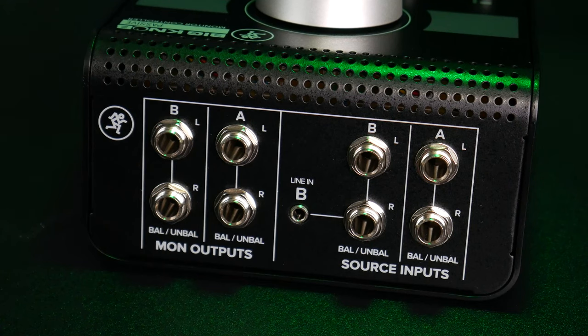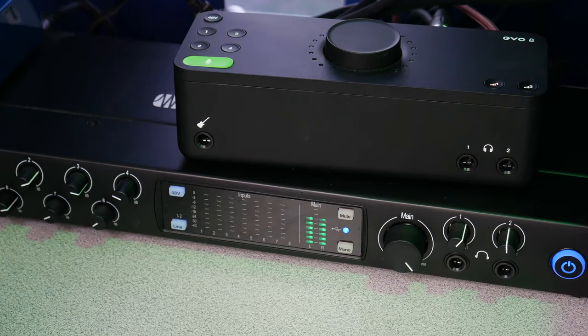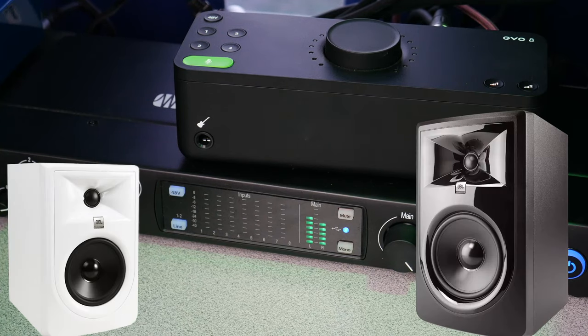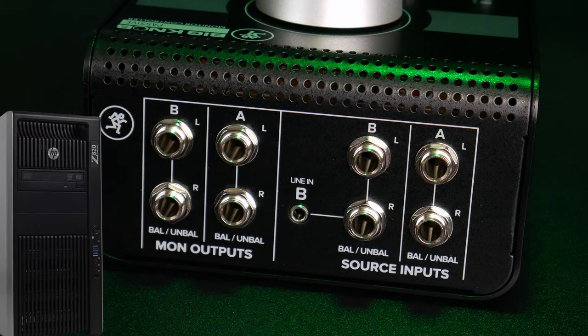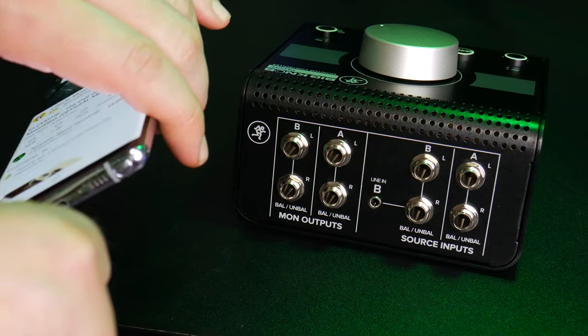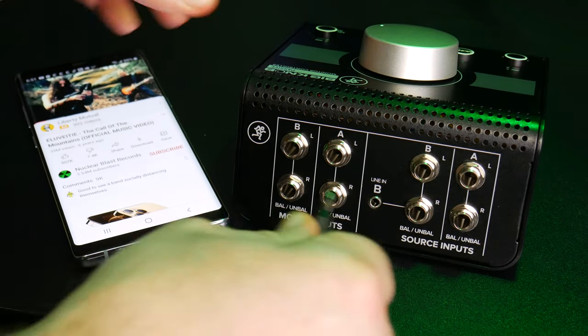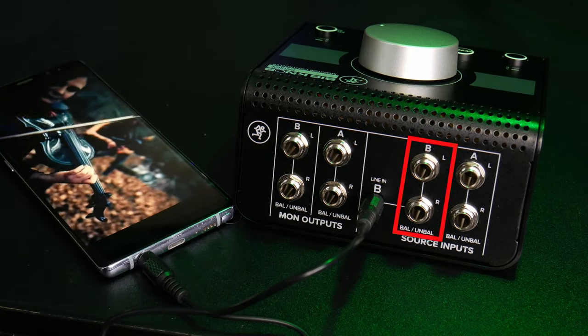On the rear, you'll see five inputs and four outputs. The source inputs is where you would connect your device — anything that makes noise, like an audio interface. This is an easy way to switch between multiple audio interfaces without having to plug and unplug your studio monitors. You could also connect devices like a tablet, your built-in computer audio output, or even your phone to the 3.5mm input. Just understand that when something is plugged into the 3.5mm input, the quarter-inch B inputs are bypassed.